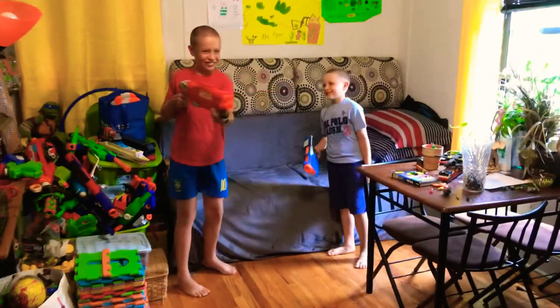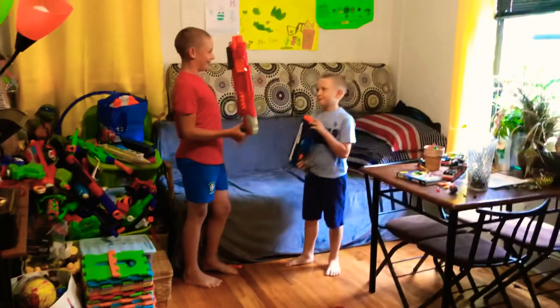This Nerf gun is very cool. Look how it shoots. Isn't that cool? And look at this one — it shoots really hard. Yeah, I know, but they're both kind of old. Don't you think that we need an update?